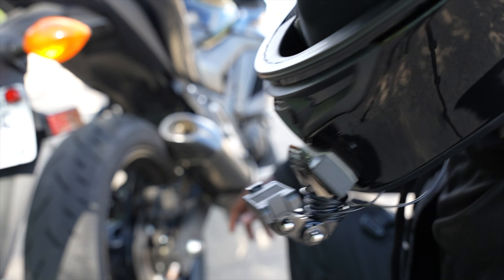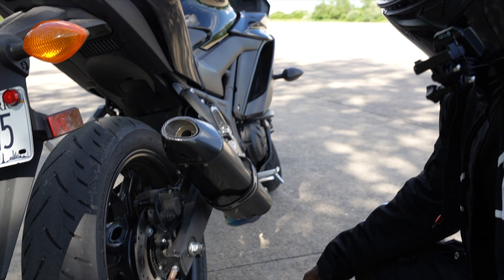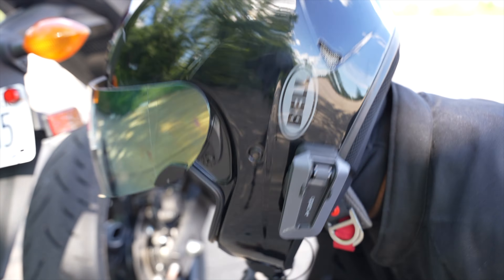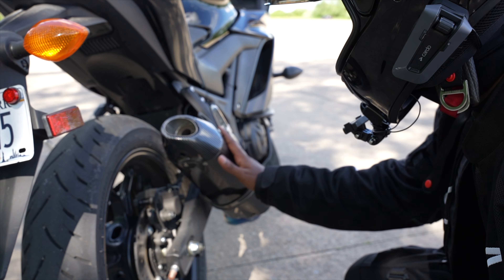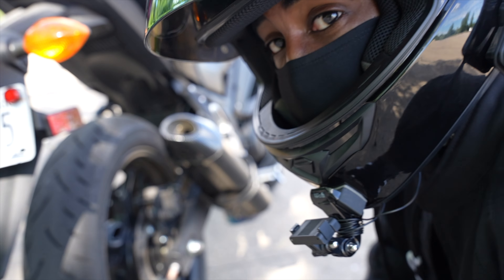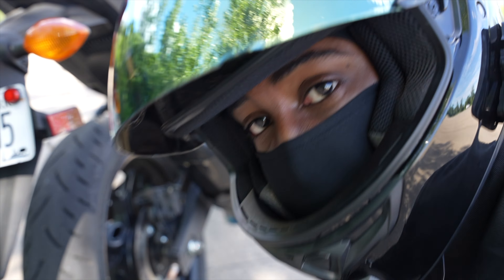Is this a good angle? Maybe about two feet away. It'll kind of be a cold start I guess — I'll show you guys once this plane finishes passing.